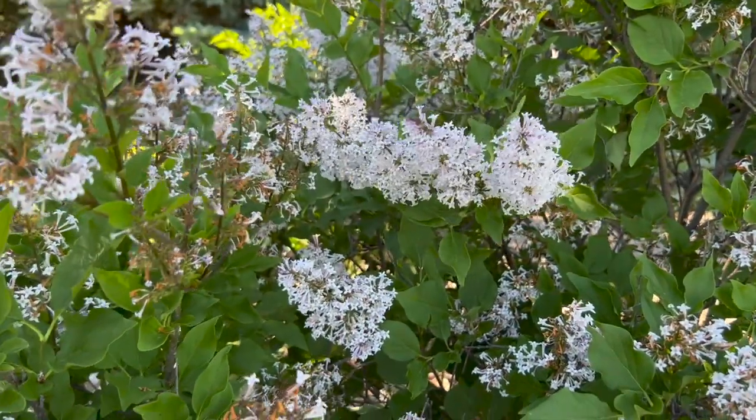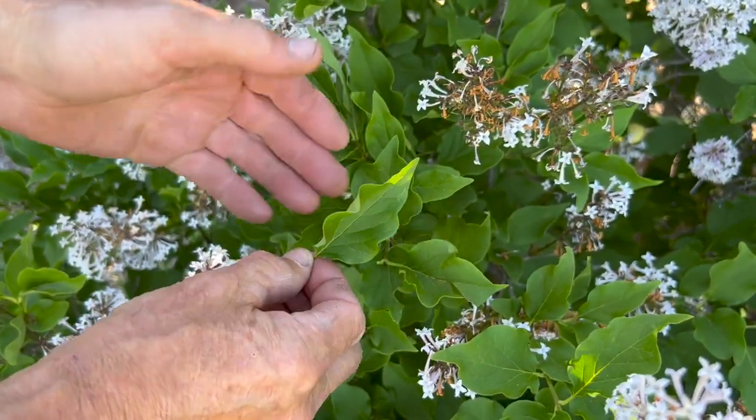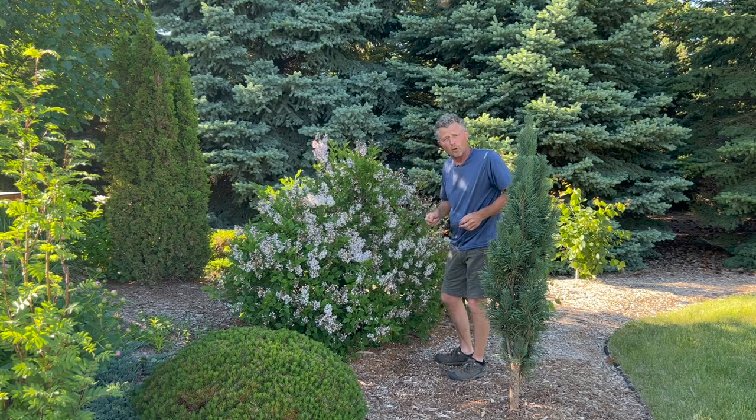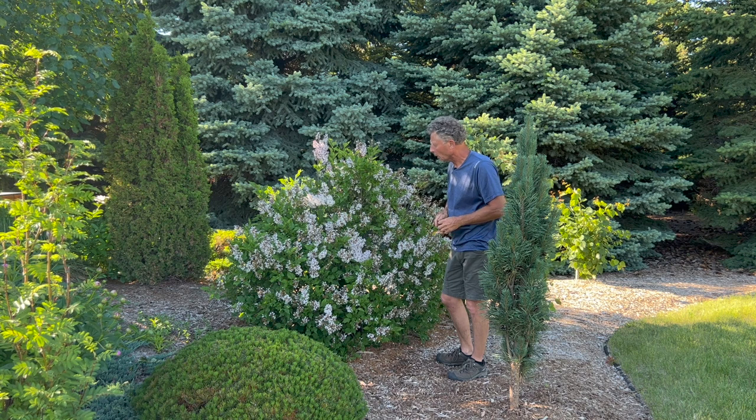The leaf is interesting — it's got this little cup shape to it, which is kind of rare for the lilacs but very unique to the Miss Kim. It also gets a purple fall color. Not a brilliant purple, but it fades to that purple, which is very, very showy. So another great characteristic of that Miss Kim lilac.